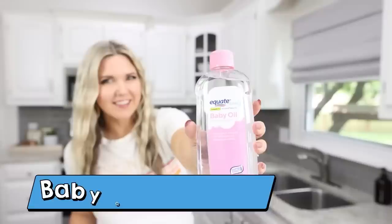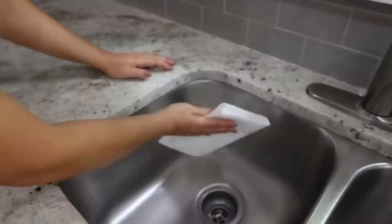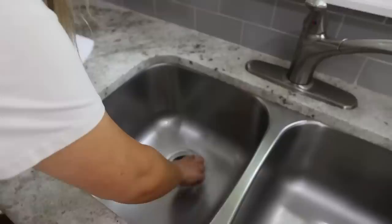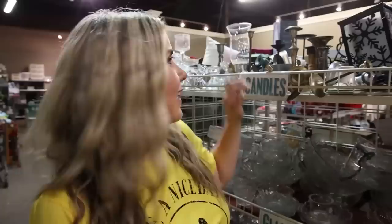This next hack is one that restaurants use to keep fingerprints off of stainless steel as well as keep it looking shiny — baby oil. We're going to test this out on my stainless steel kitchen sink and appliances. Put a little bit of baby oil on a paper towel and see if it shines everything up. This definitely revived all of my stainless steel in my kitchen, so I think it's a hack worth trying.